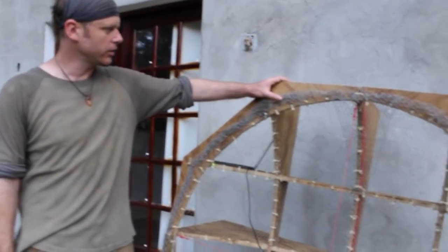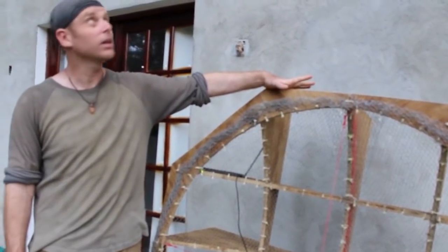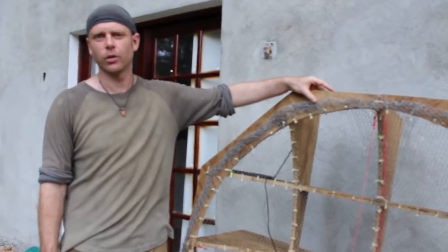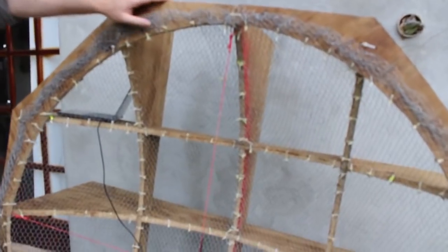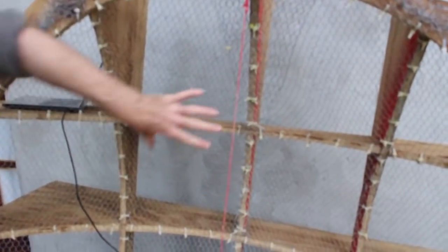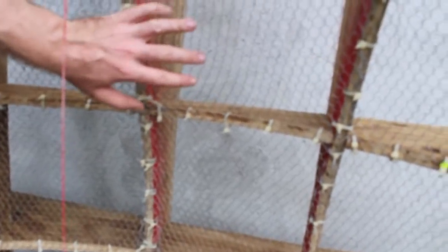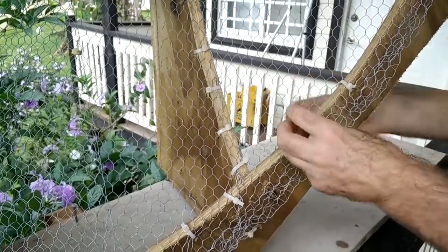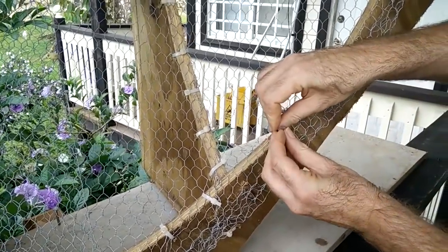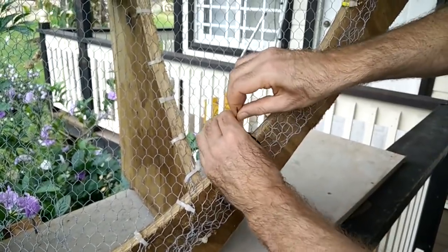The dish is made from standard plywood — marine ply since it's jungle so it doesn't rot, but if it's not going to get wet it doesn't need to be. We've got small-cell chicken wire in here, which is just standard chicken wire, and then cable ties — zip ties — to pull that mesh tight to the paraboloidal shape.